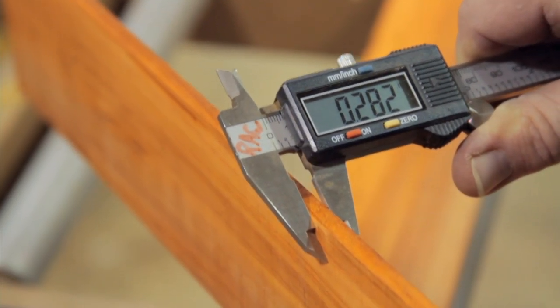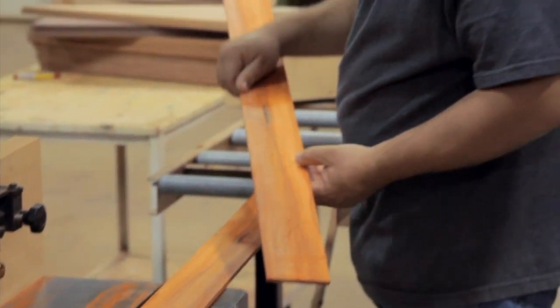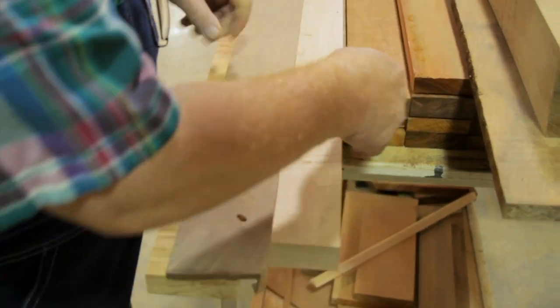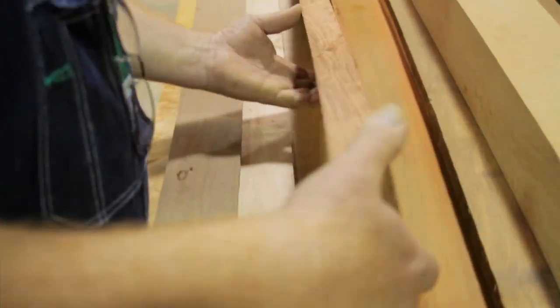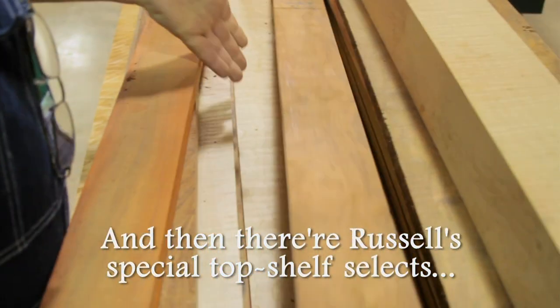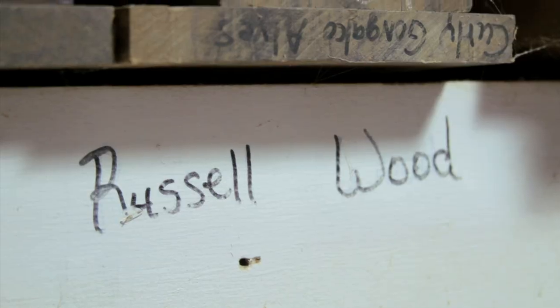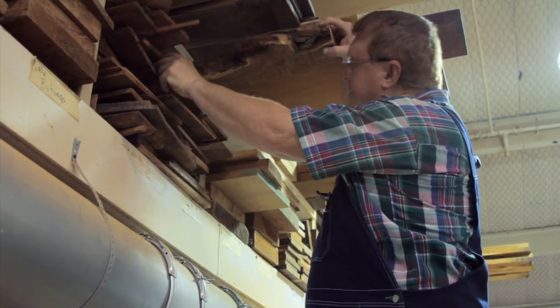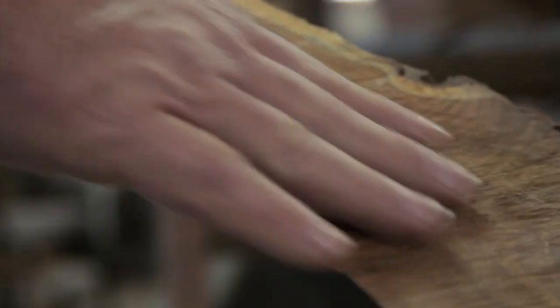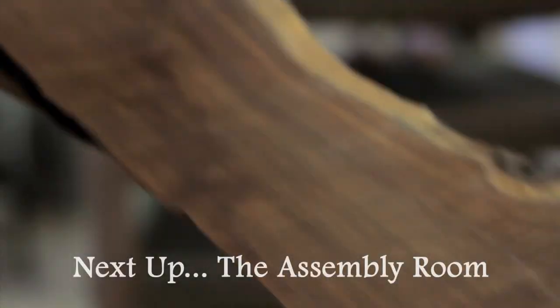The bandsaw cuts a very straight, thin cut. You can actually cut wood so thin that you can see light through it. The most fun thing I do is picking out wood. This is material that's ready to be sliced up for end rails — curly maple, dark curly bird's eye maple, rosewood, paduk. That's going to be gorgeous right there. Every piece is its own personality.